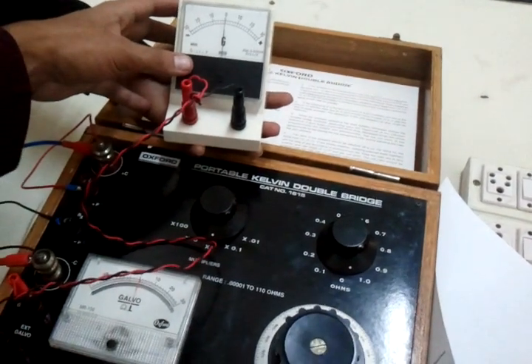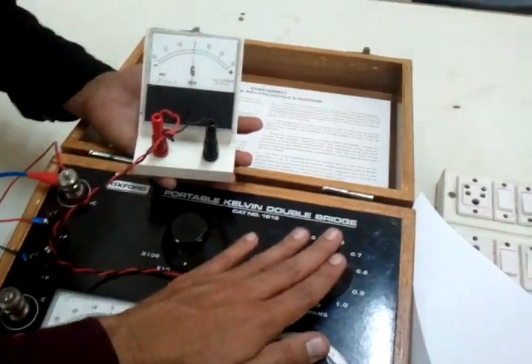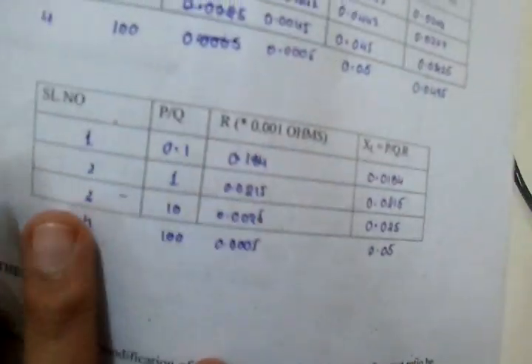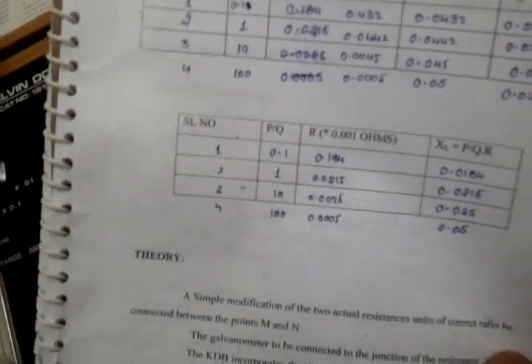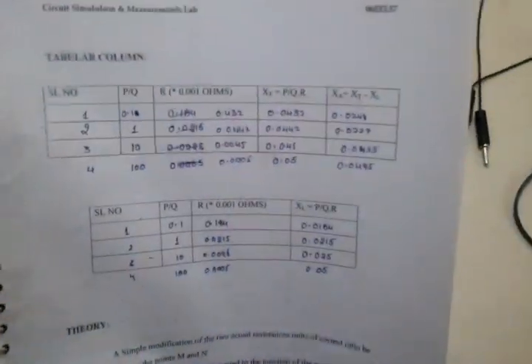I will try to press it again — you can see however much I press, it's not moving, so this value is also correct. Likewise, you have to take four readings and tabulate this column. From the calculations, you can note down the resistance of this lead wire.